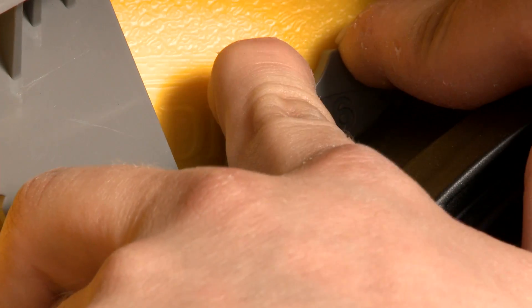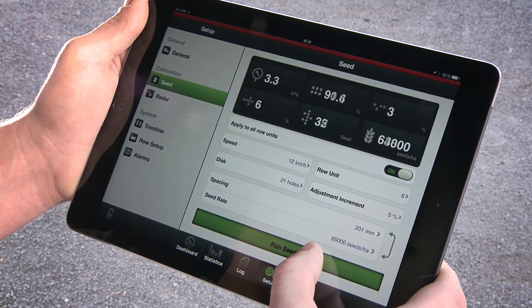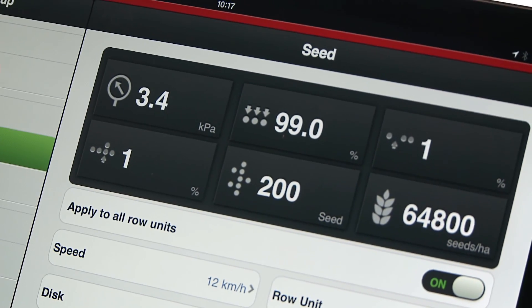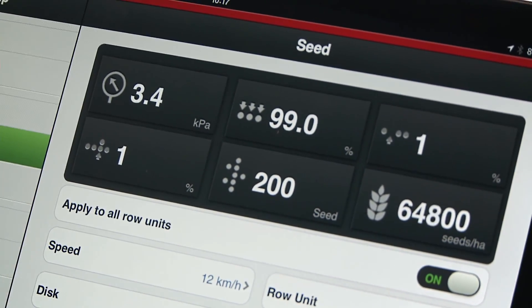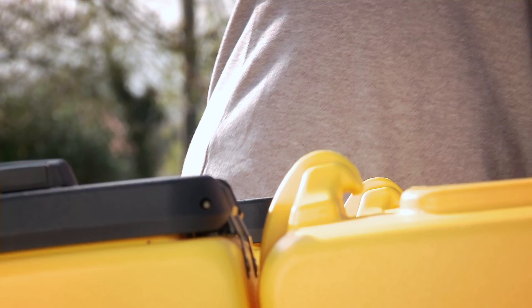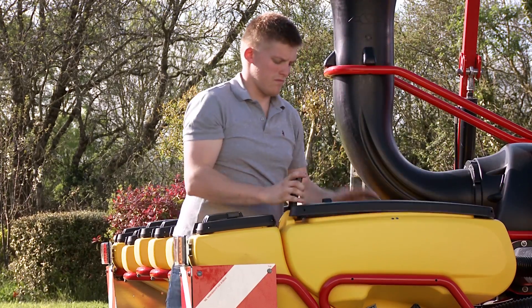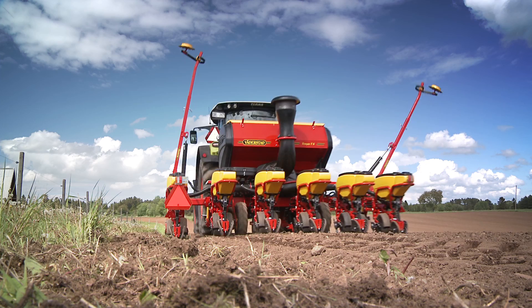Now, adjust the Singulator dial set to the desired direction and rerun the test until you have correct results. After completion, exit the calibration menu and empty the bag to the hopper. Use the same procedure for fertilizer and microgranule calibration if necessary. You are now ready for the most precise drilling.